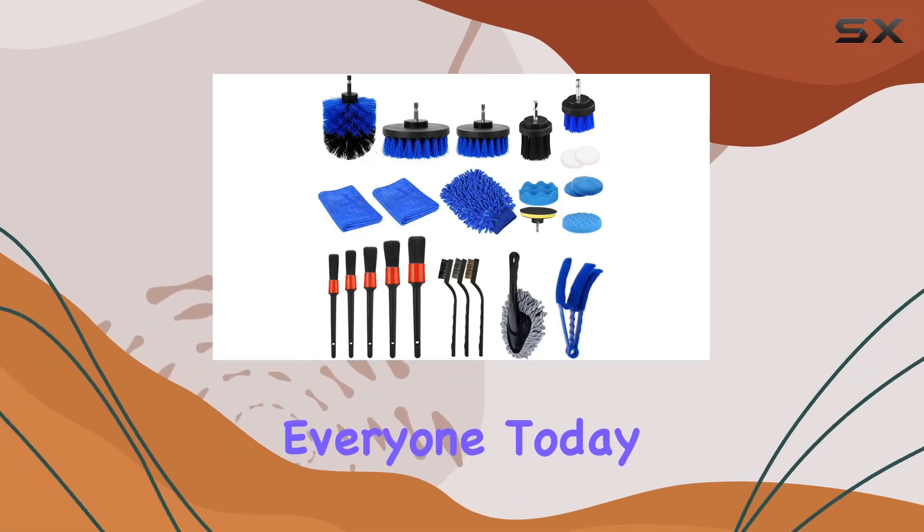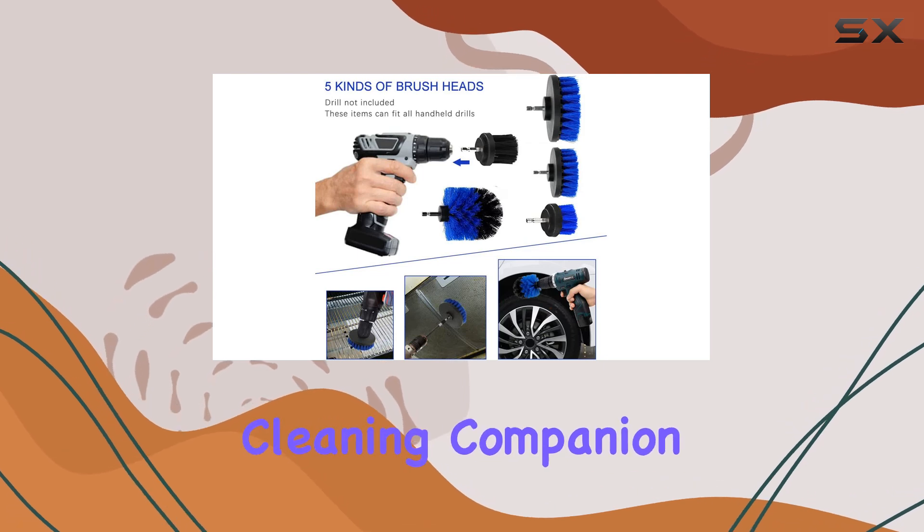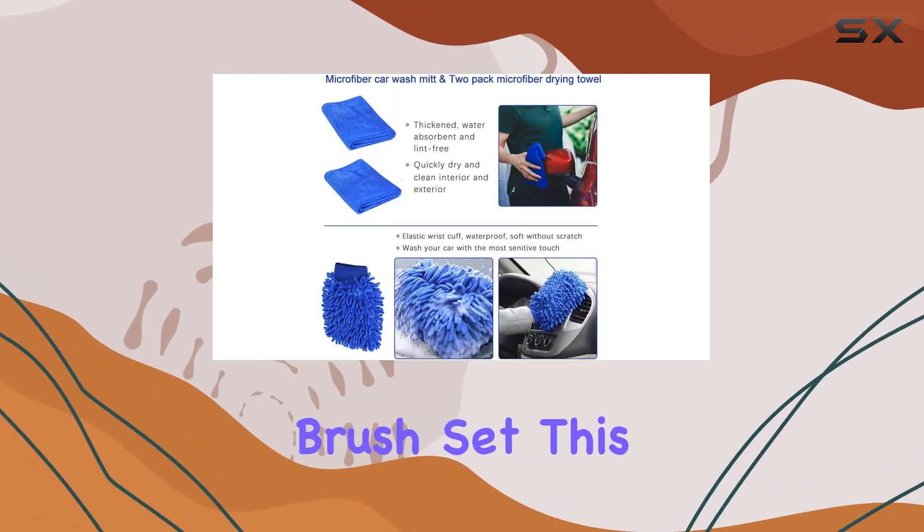Welcome back, everyone. Today, we're diving into the world of car detailing with the ultimate cleaning companion, the 25-piece car detailing brush set.